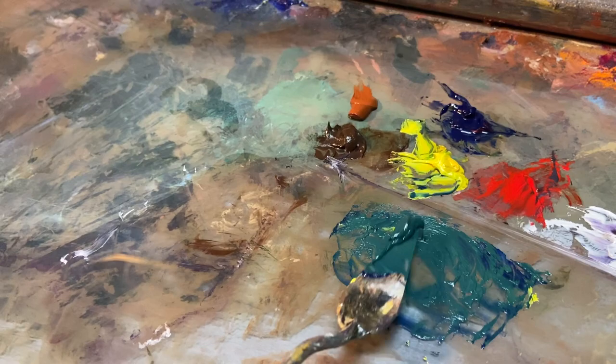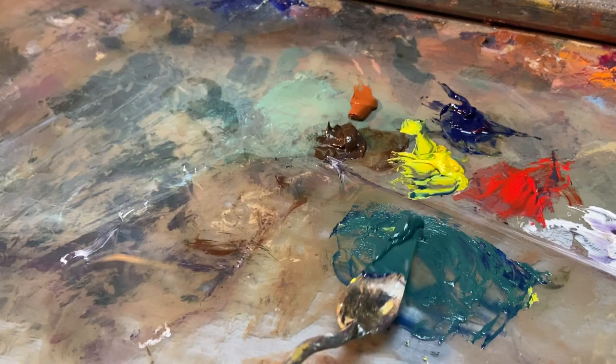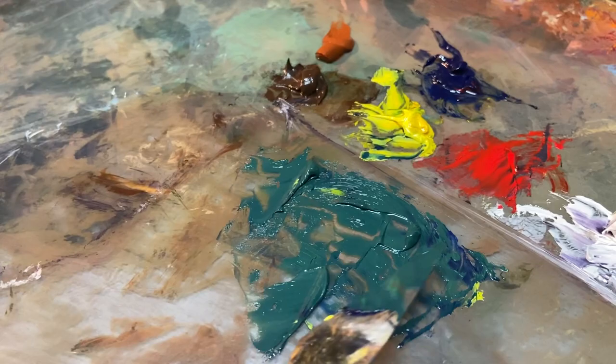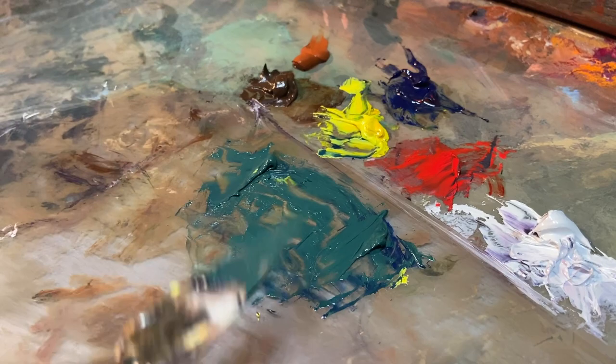So what you want to do is get your basic green — this is a middle value, a little dark value — and you want to split it off into a couple different piles. Now I've got my three piles of the exact same green. Let's modulate these piles to suit our needs on the painting.